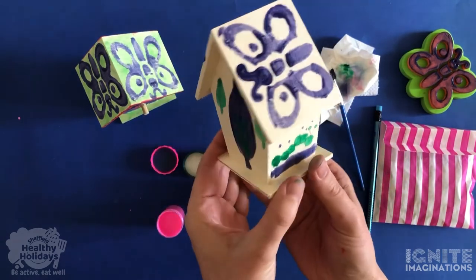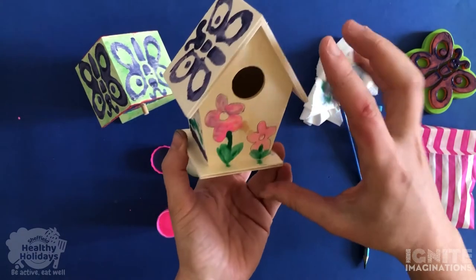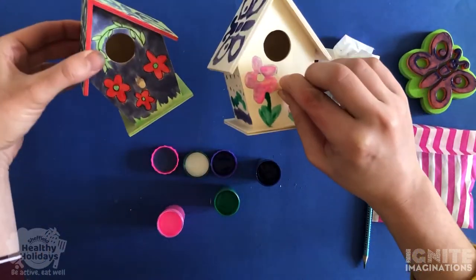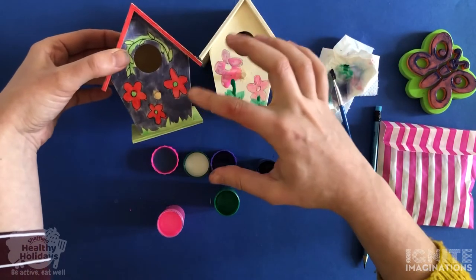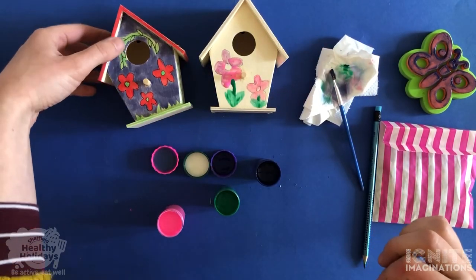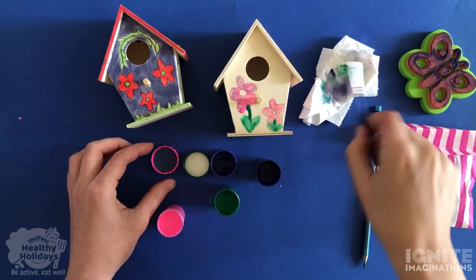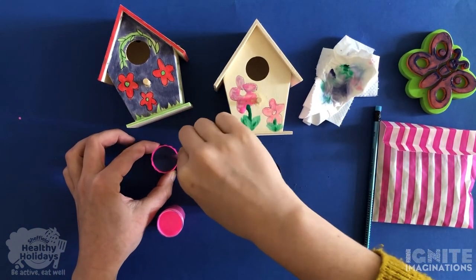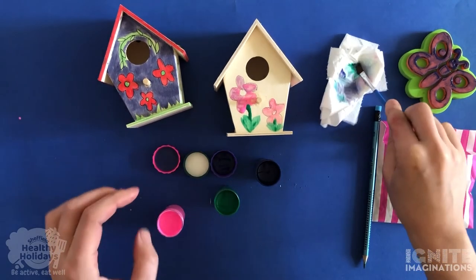Then you can start having a look and see what else you'd like to paint. Maybe you want to leave it as it is, or maybe you want to cover it all. Here I painted all the background bit blue as well so you couldn't see much of the wood. Get creative and have fun. When you're finished, be sure to clean out your paintbrush and then dry it off again.